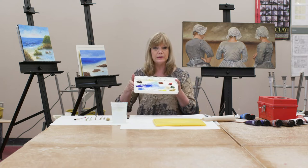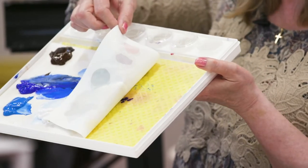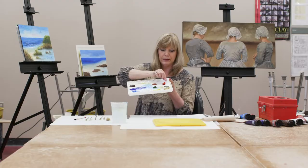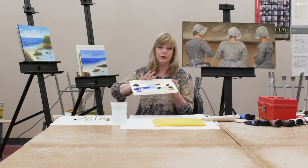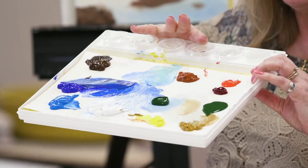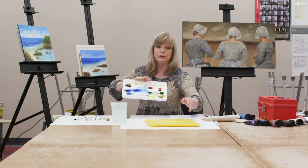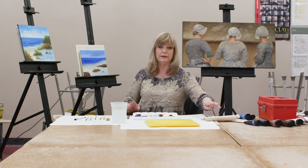The palette I'm using is called a wet palette. There's a sponge underneath — you wet the sponge. You can put a little vinegar in it to keep it from getting moldy. Then you put your paper on it. This is regular paper, not to be confused with oil paper. It gets the paper wet and keeps your paints wet throughout the process. You have a cover for it too.